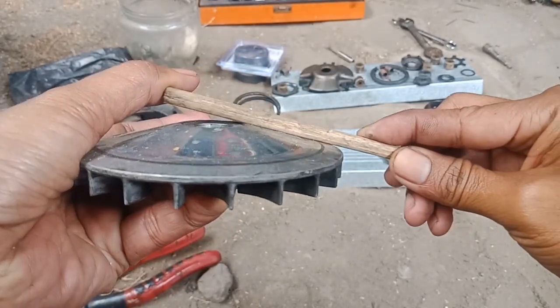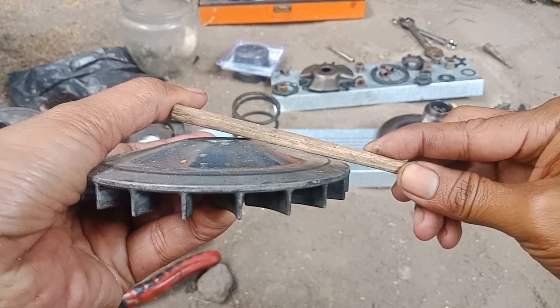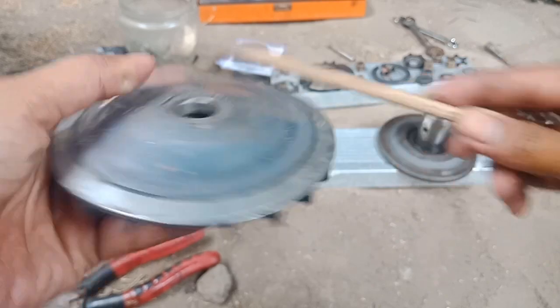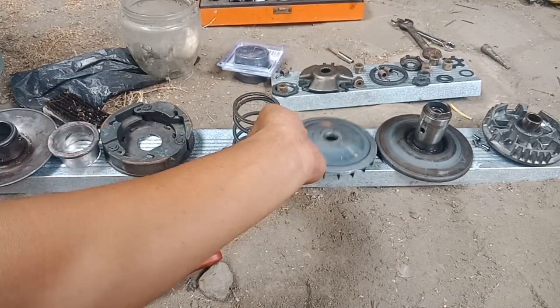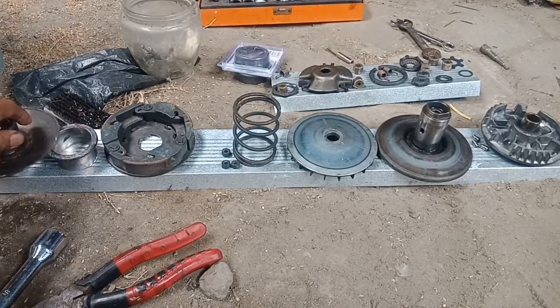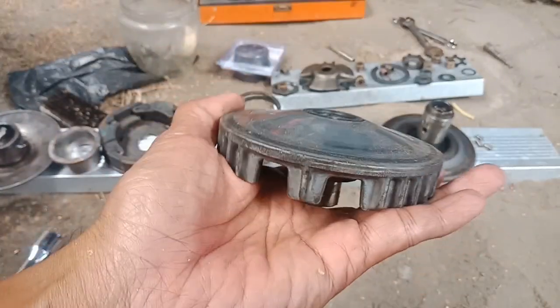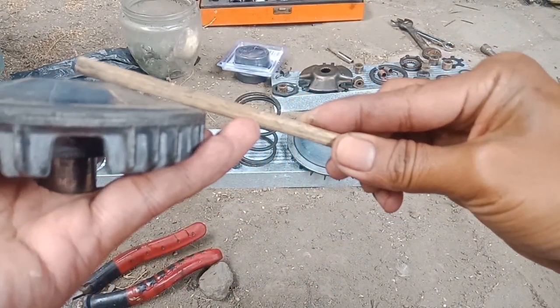Bolong — rumahnya rata tapi dibolong. Ini adalah rumahnya, dan rumahnya juga rata, dan begitu juga rumahnya.